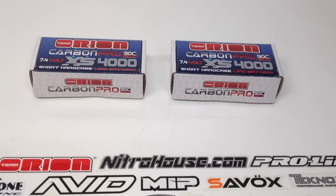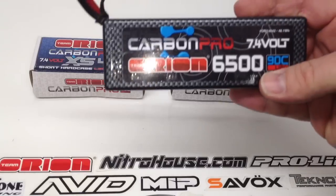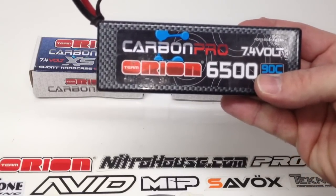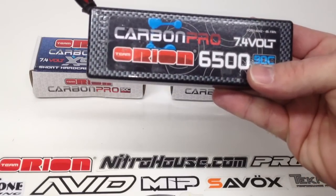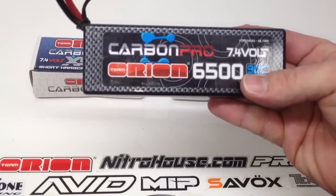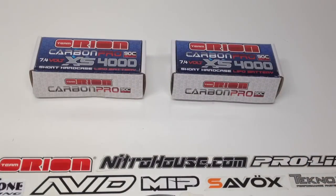I have been running a couple of these Carbon Pro 6500 90C batteries for quite a while now in my short course truck and I gotta say these are my absolute favorite battery to date. So it makes perfect sense to go ahead and pick up a couple of these shorty packs from Team Orion.